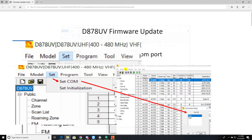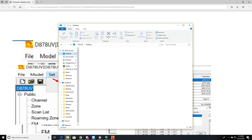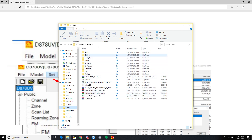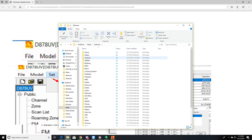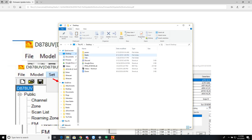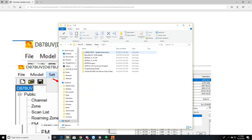The zip file contains a PDF file among other things. If you go to OneDrive, under AnyTone, the official release 1.14 folder is there. Once you extract it — I created a folder called '1.14' — that contains everything from the zip file.